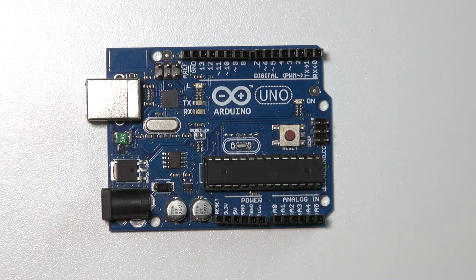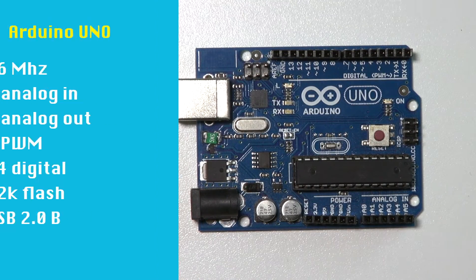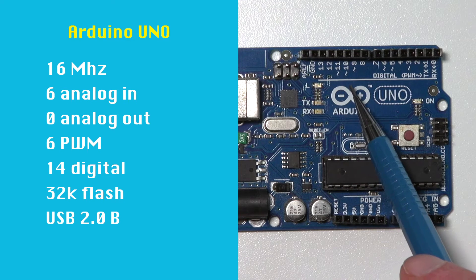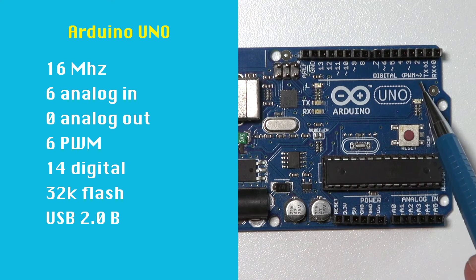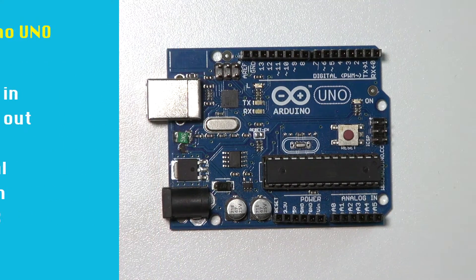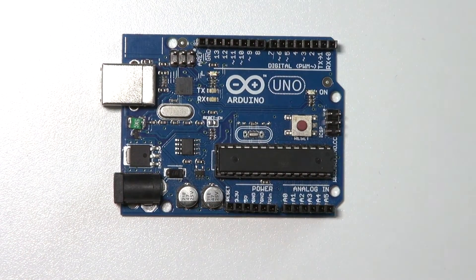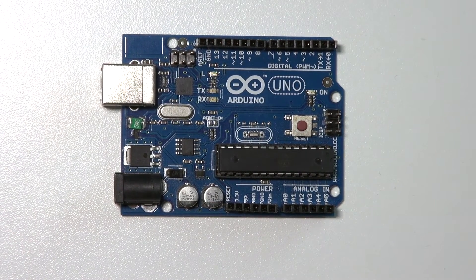The first one is the Arduino UNO. It runs at 16 MHz and has 6 analog inputs, 14 digital inputs and outputs, and 6 PWM ports for pulse width modulation, indicated with little tildes. It has 32k of flash and uses a USB 2.0 B port.